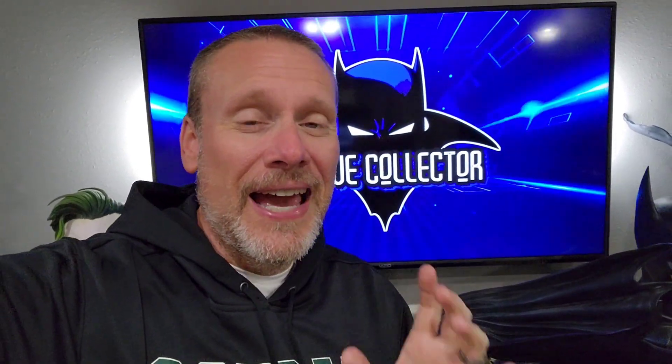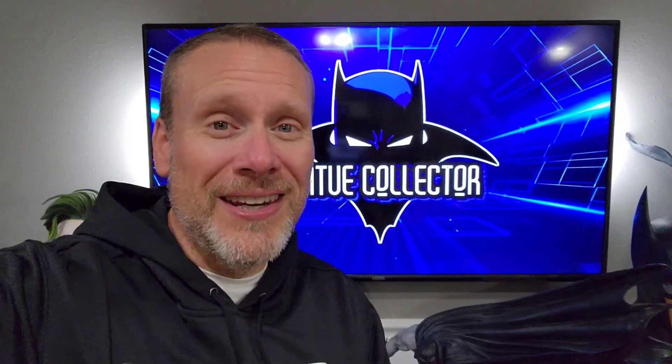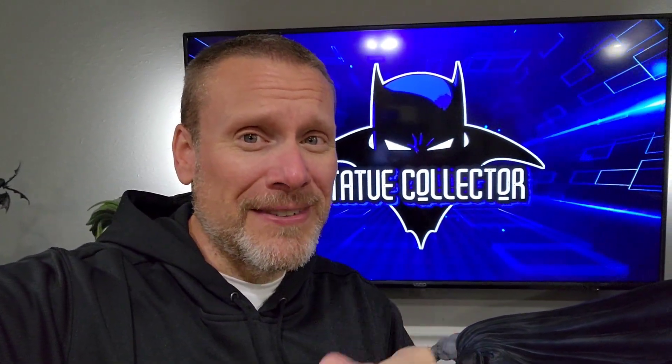This is one-third scale, and I cannot wait to review this for you guys. It is a statue that will take your breath away, although it is massive — it's going to take up some room for sure. If you are new here, please make sure you hit the subscribe button and the like button. That does help with the YouTube algorithm. But let's get into the review.